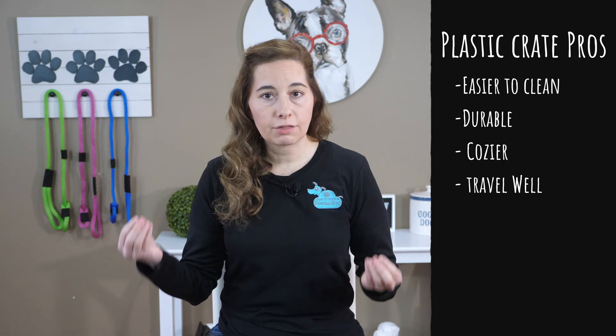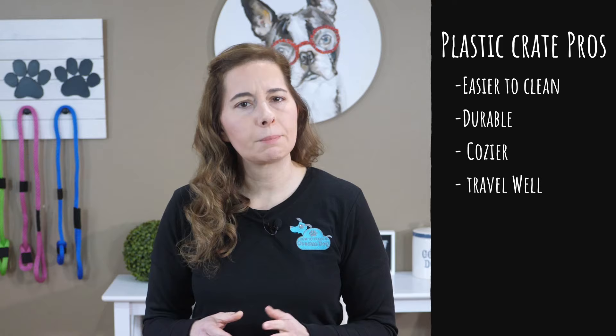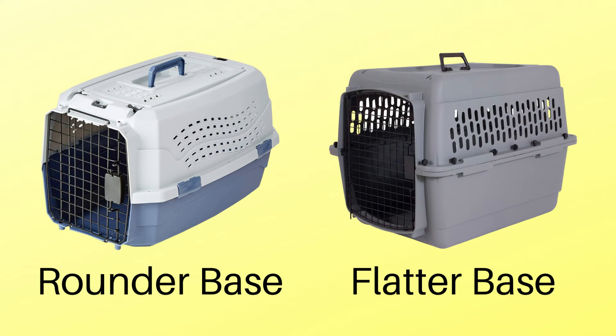I find that the plastic crates are far easier to clean. They are very durable — most of them are made of a thicker plastic that's pretty hard to break. And as I mentioned before, they're a little cozier and more den-like, which makes your puppy feel more comfortable and safe. Most plastic crates travel pretty well in a vehicle or when flying, but make sure if your puppy is traveling in a plastic crate and the base is kind of smaller, it's easier to tip over in a vehicle, so make sure it's secured using a seat belt or a strap.